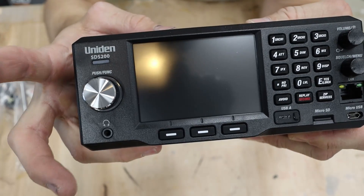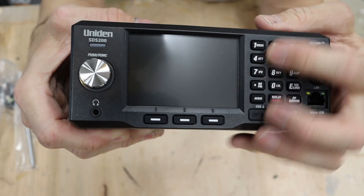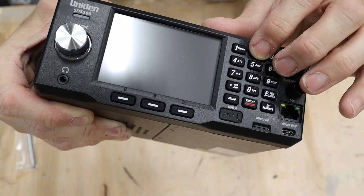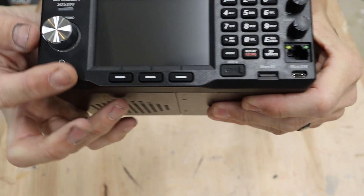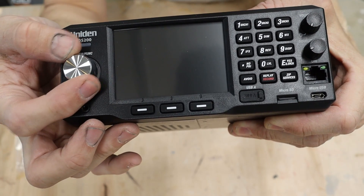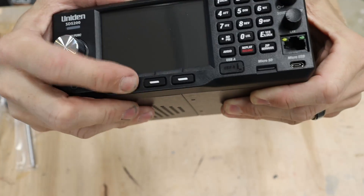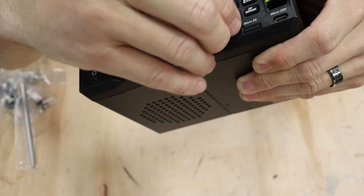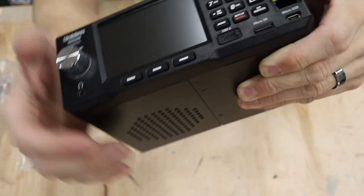As you can see, we've got your VFO knob on the left, squelch and volume on the right. These keys are also on the right — nice tactile feel to them, kind of a rubberized feeling. There is a detent when you push them in. This also has a slight detent — you can feel it every time, like notch, notch, notch every time you turn it. These are the same kind of keys here. We have a USB-A cover there that just comes off — I wish they would have put some kind of tether on it so you wouldn't lose it.